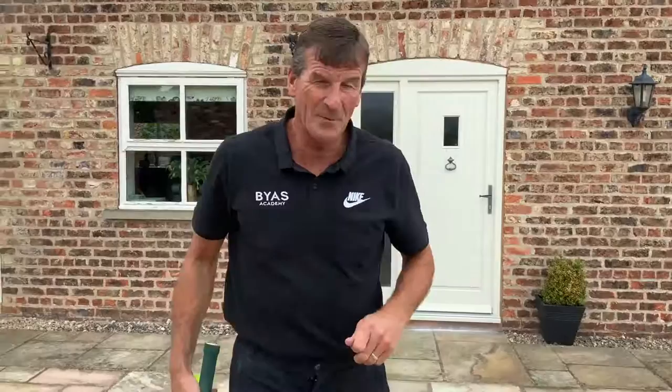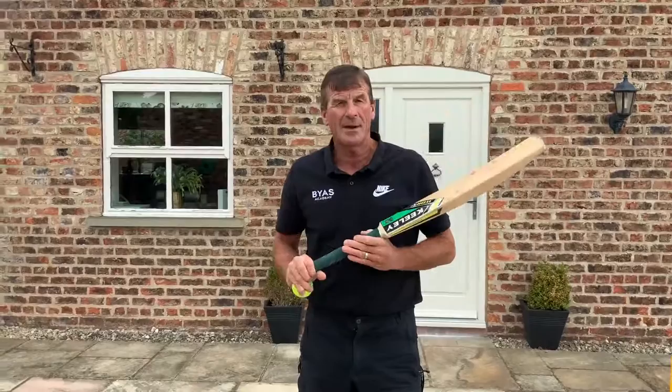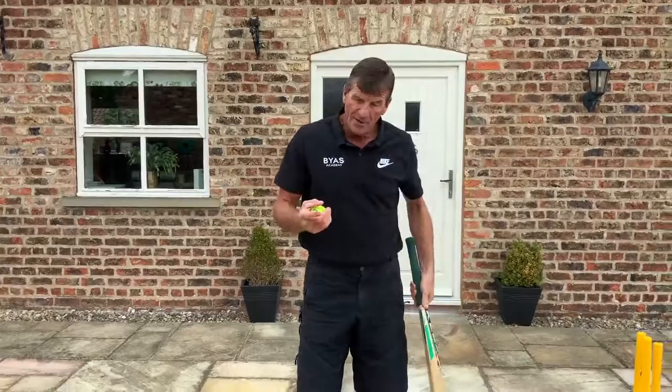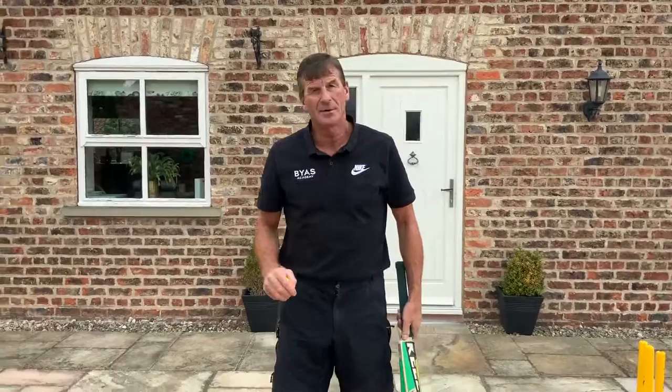Good morning and welcome back to Tobias Academy. We're looking at taking things further than we have in our previous sessions. I'm going to stick with batting again this morning. We touched on forward defensive, we touched on a forward drive playing through mid-on and mid-off, and we touched briefly on playing against some spin in our last session, bringing in a bit of sweeping and so on.